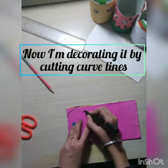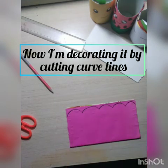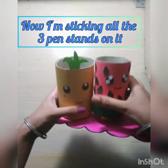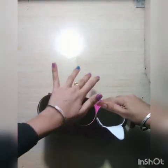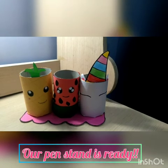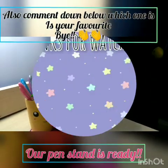Now I am decorating mine by cutting curved lines. After cutting I am sticking all three pen stands onto the new base. Comment down below which is your favorite. I will see you next time. Bye!